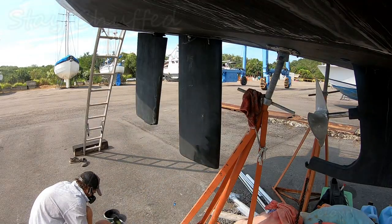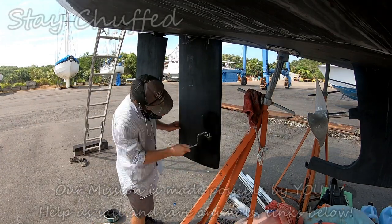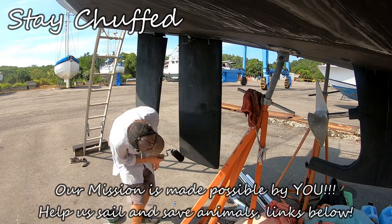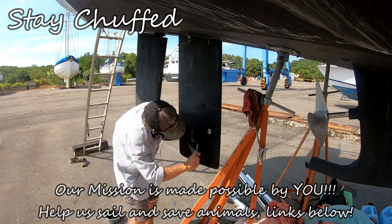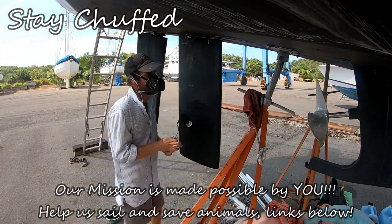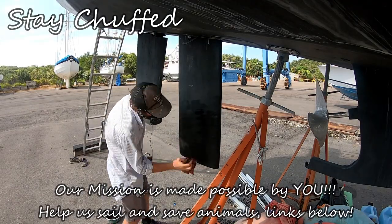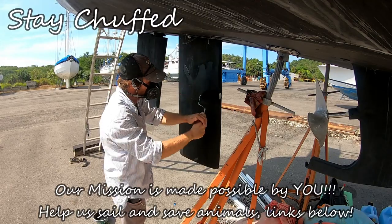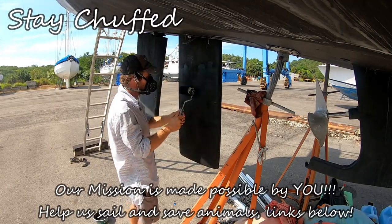A final layer of antifoul was all that was needed to finish the epic saga of the daggerboard. We hope you enjoyed this episode. You can help us treat puppies like Toby by becoming a patron for as little as a dollar a month. Patrons have already seen our shakedown sail and they know whether or not the daggerboard works — they also get lots of other special footage. Until next episode, stay chuffed everybody!